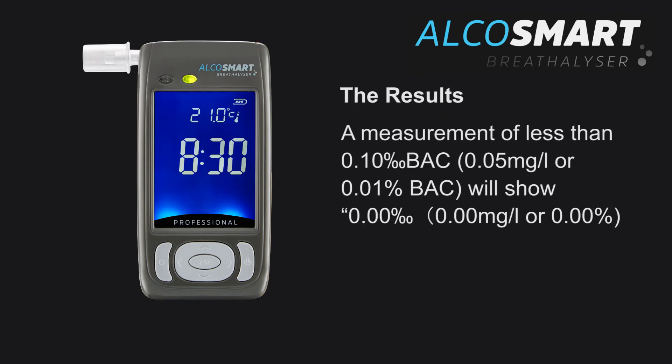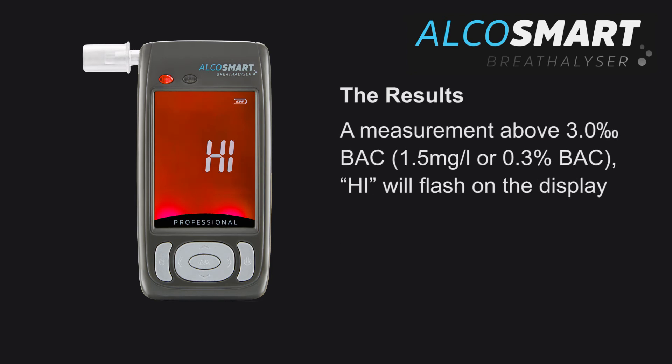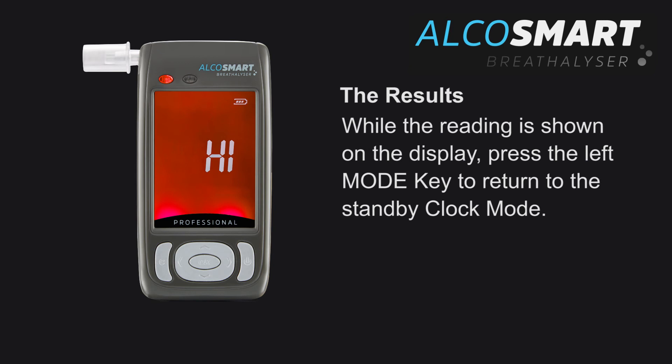The results: A measurement of less than 0.10 blood alcohol content will show 0%. A measurement between 0.10 and 3.0 BAC will show its digital reading. A measurement above 3% will flash HIGH on the display. While the reading is shown on the display, press the left mode key to return to the standby clock mode.